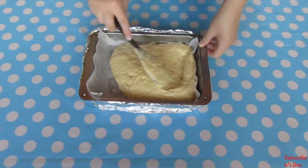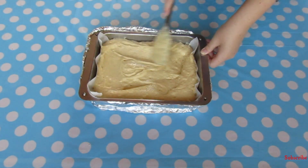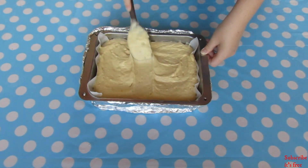Pour the cake batter in and bake at 180 degrees Celsius for 20 to 30 minutes. Test with a toothpick — if it comes out clean, your cake is ready.